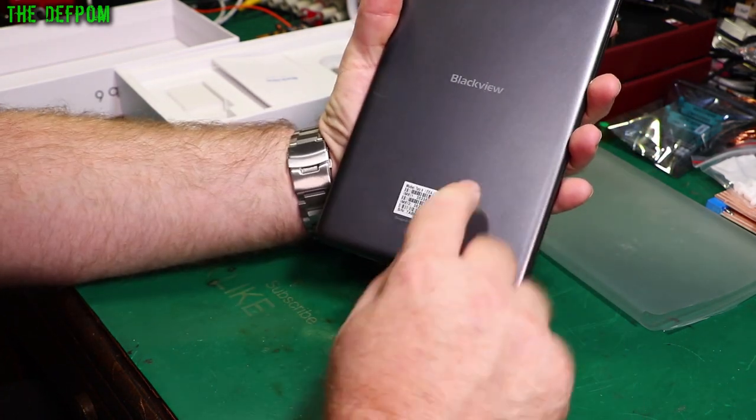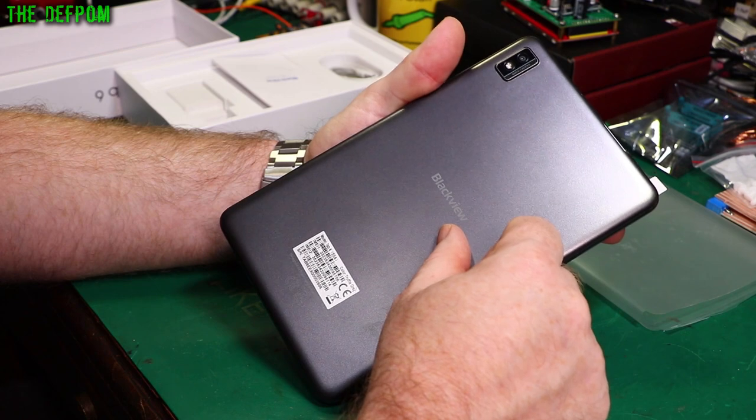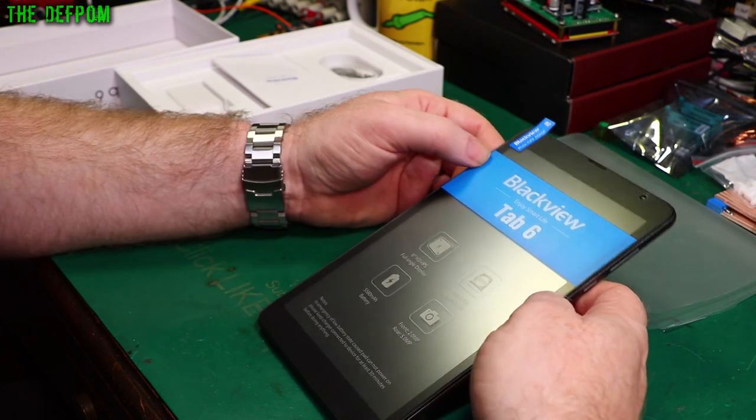Here we have the actual tablet. This is Truffle Gray. It's got an LED and camera on the back — it's a 5MP camera. We've got a peel to do here.